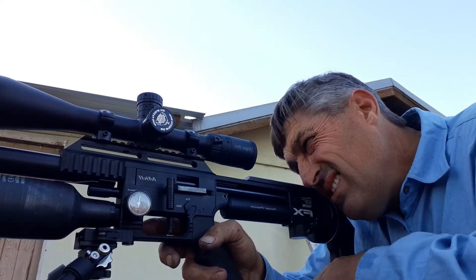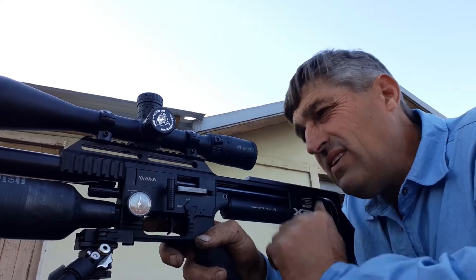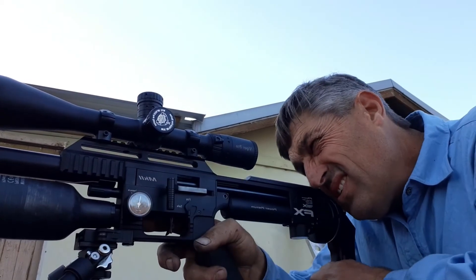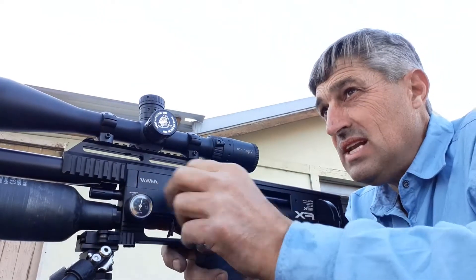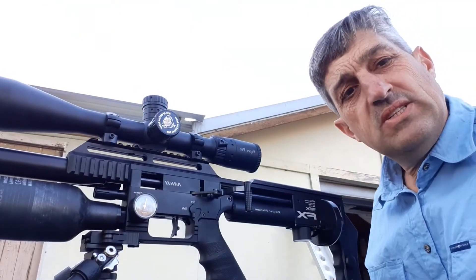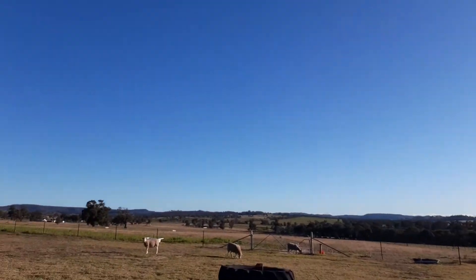Pretty much similar point of aim, landing in pretty much the same spot. I don't know what the difference is — maybe the FX ones are slightly better. They're all slapping down pretty damn good. Right, that's five — let's go have a look. Fair dinkum, you sheep — have you got a death wish? Get the hell out of the gun range. The more you hang around here the quicker you're going to end up on my dinner table.